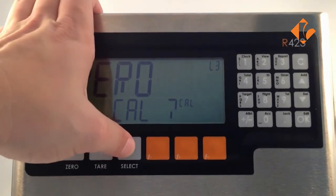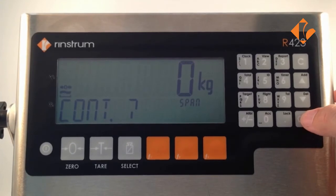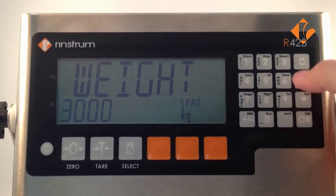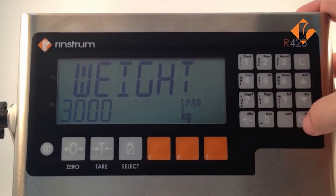The select key takes us across to span cal. Ok confirms that we wish to calibrate span. We then load the weight onto the scale, and it asks us if we wish to continue. We press ok. We enter in the calibration weight that we've just loaded onto the scale and press ok.